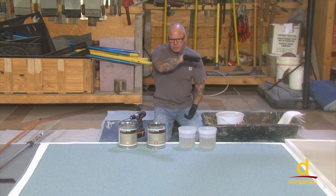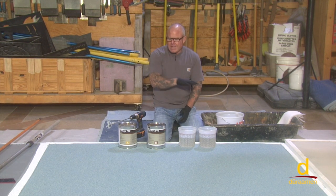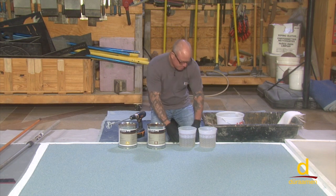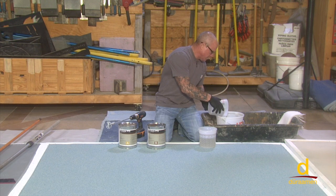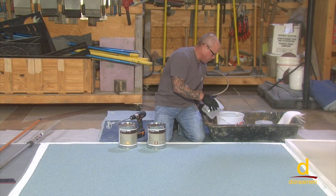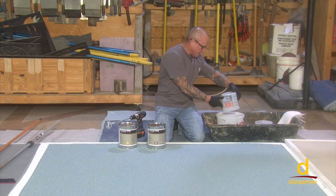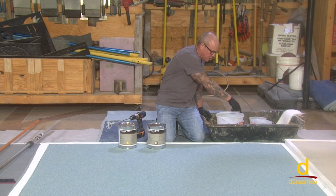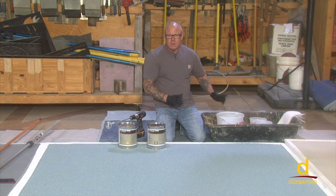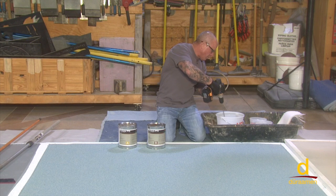Once thoroughly mixed, we're going to dump some right onto the floor. Because of the height of the aggregate, we want to just go to the tops of the aggregate, so we'll use a flat squeegee to manipulate and spread the material. Once we've flat squeegeed it all over the surface, we'll follow up with a back roll using a 3/8 nap roller. Be very cautious when dumping part A with part B — if you hit the side of the bucket, that's unmixed material, and when you dump it onto the floor, that unmixed material could potentially not cure.